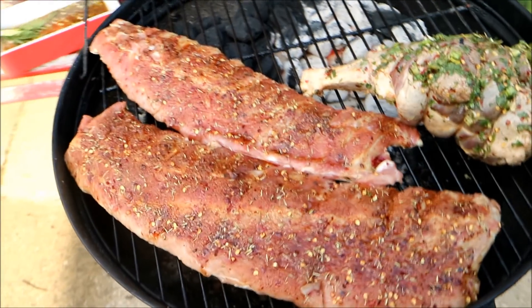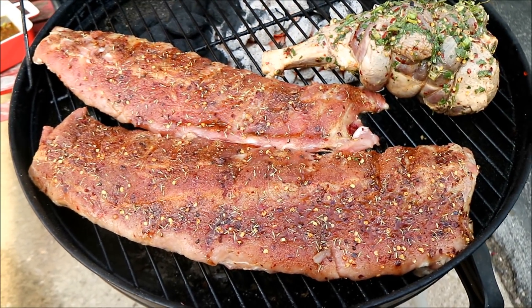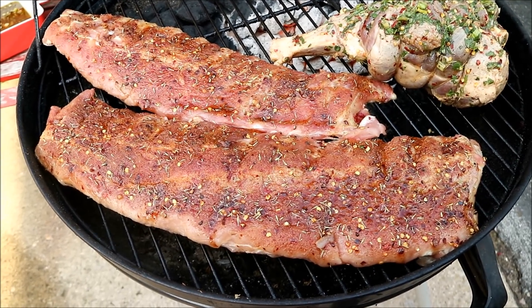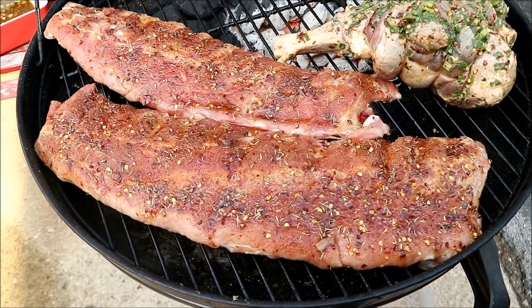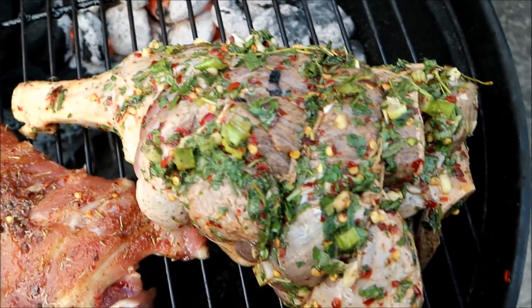Over here I've got some pork ribs and I figured I'd take advantage of just the flame. This one I'm doing with that Gover BBQ sauce. This video will go up in a couple days, but for now let's focus on this goat's leg.